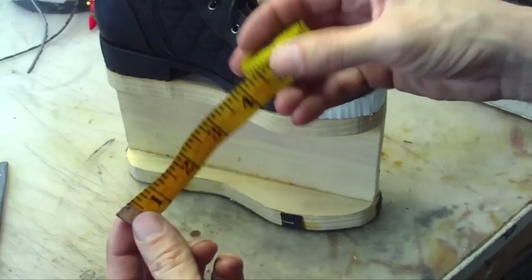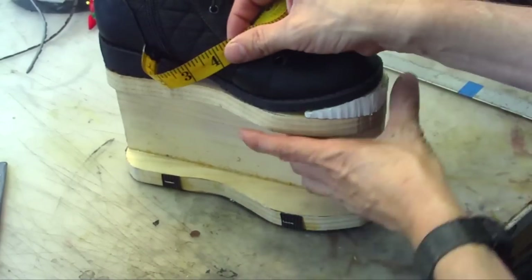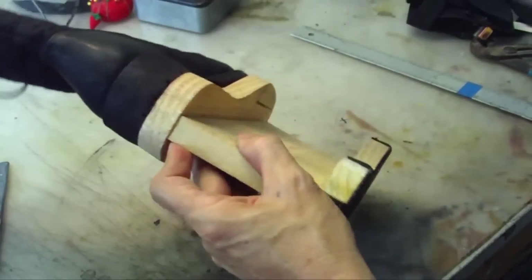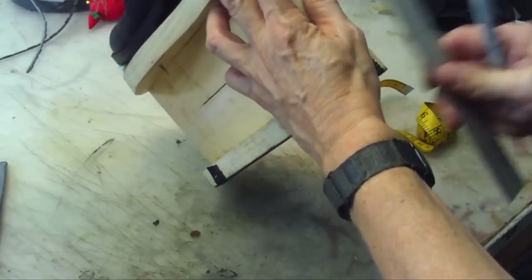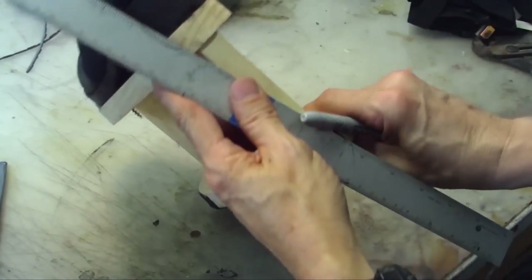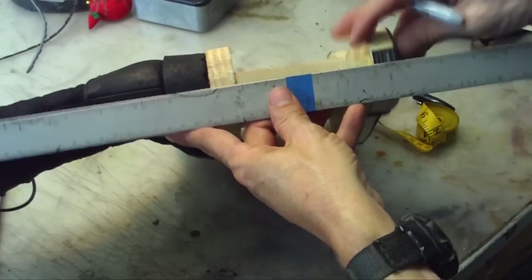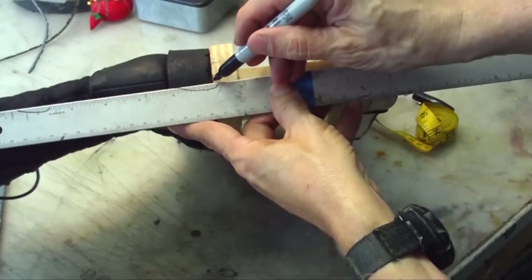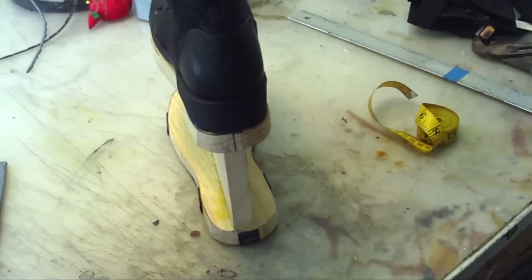You can get this at fabric stores and these are great to have, because you'll be able to wrap around. So if I get my trusty Sharpie, let's do the center line right here in the back — like so, dead center.